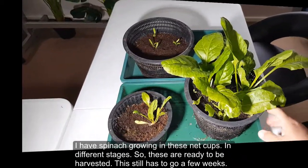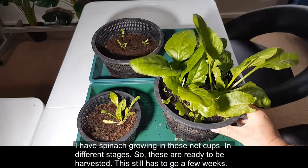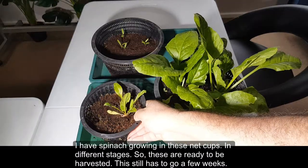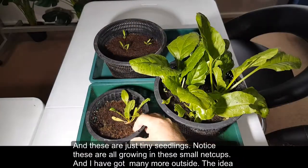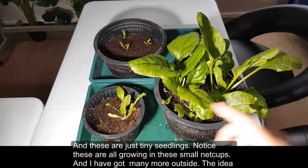I have spinach growing in these net cups in different stages. These are ready to be harvested, this one still has to go a few more weeks, and these are just tiny seedlings. They're all growing in small net cups and I've got many more outside.